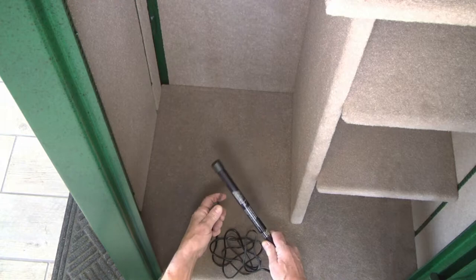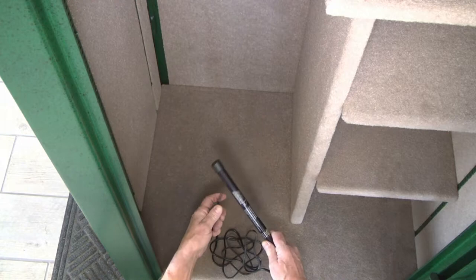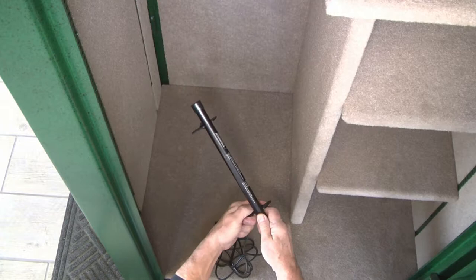First, what we do is go in and clip our plastic feet on, and this holds it up off the floor and allows air to circulate underneath it.